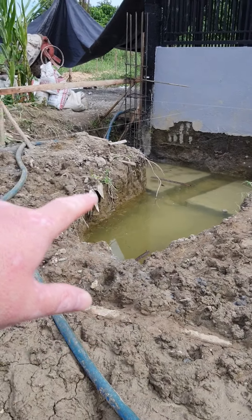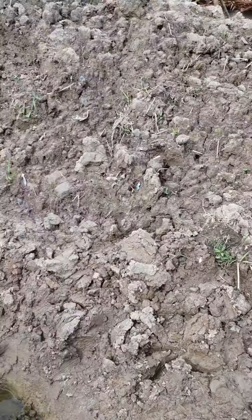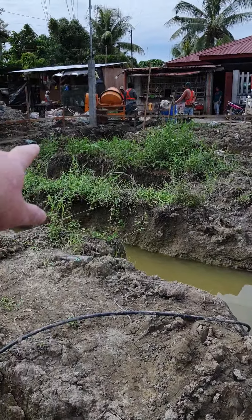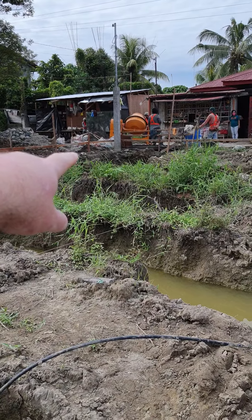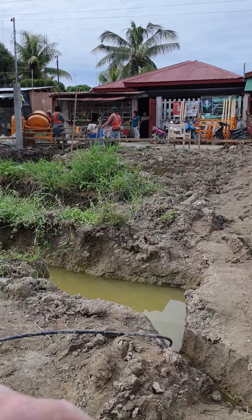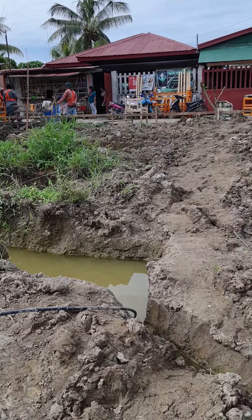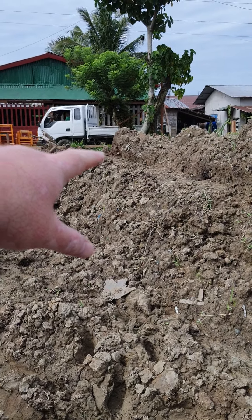Down here we're going to have a storage room and an external kitchen. Over there in that hole is going to be a cesspit, which will lead out to the mains. Then we're going to have the garden area, and over here is going to be the garage.